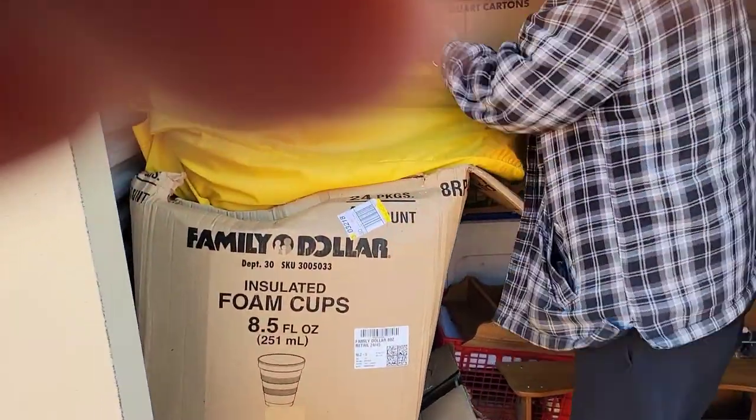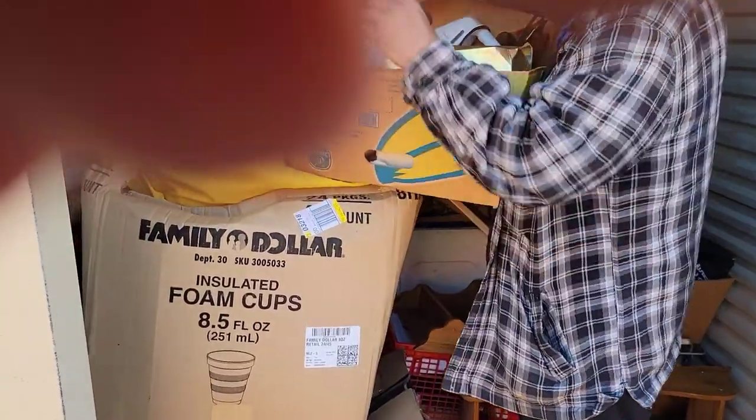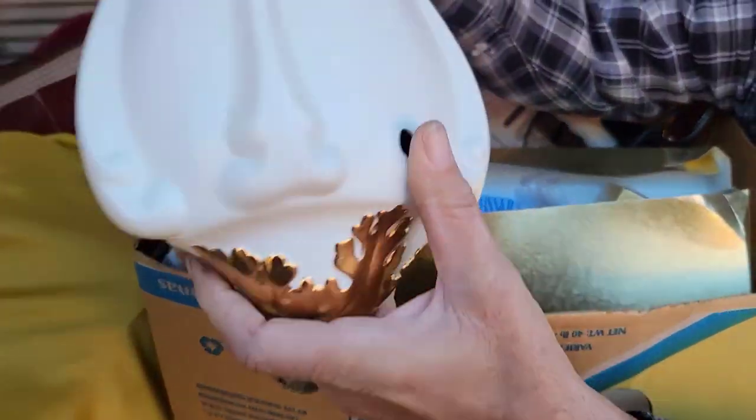Got a box — a heavy box. Look how beautiful, to go with them lamps.